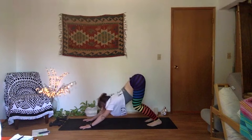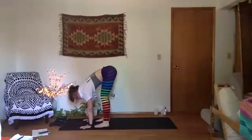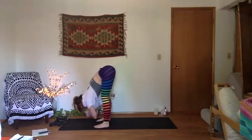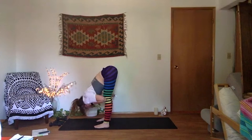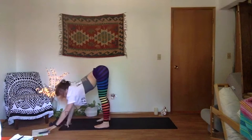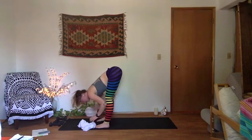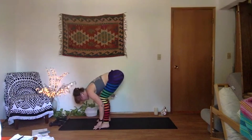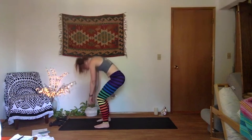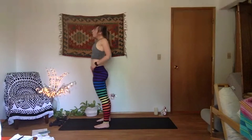Inhale to soften your knees, take your gaze forward. Ragdoll pose on your exhale — walk your feet forward behind your wrists, fold in half. Palms to elbow creases, sway side to side. Soften your neck muscles here, feel your back line body get long. Release your palms to the mat, bend into your knees, rounded spine. Inhale slowly one vertebra at a time, rise up to standing — chin is last. When you get to the top, shoulders up to ears and roll them down your back.